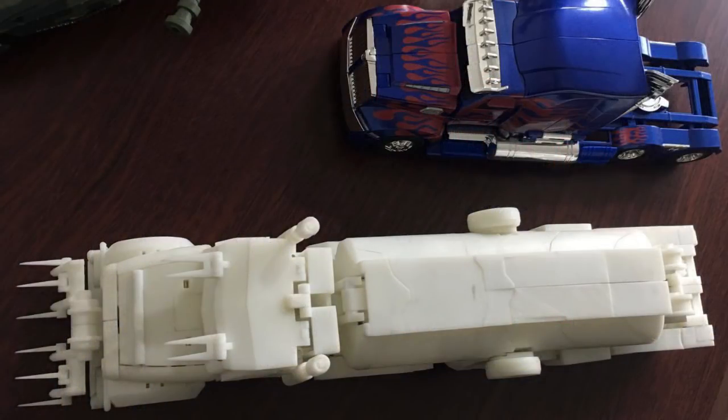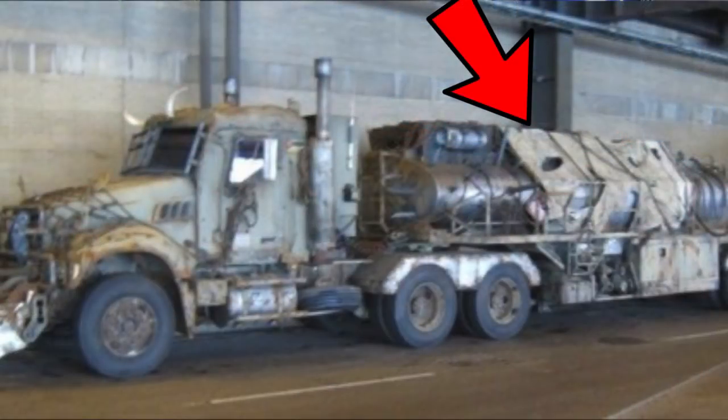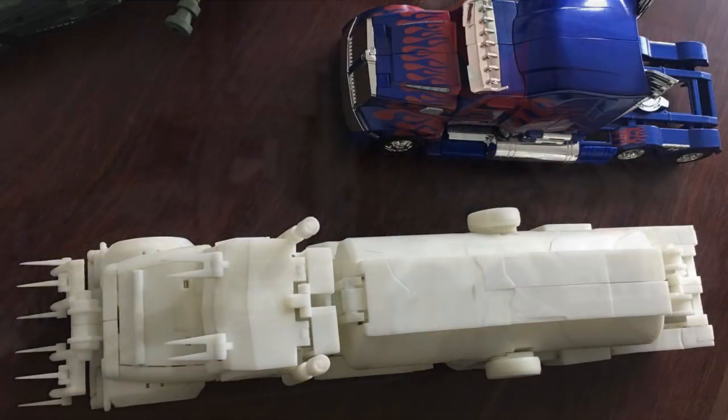Our next image of Megatron is in his vehicle mode again, next to Optimus Prime, which looks like a top shot. Now we can see all those epic spikes that he has — it looks pretty cool, and it's going to look 10 times better when it has paint. What I am wondering is if he has the tarp that comes with this. We have not seen any images of it, but I'm going to believe it does come with it.